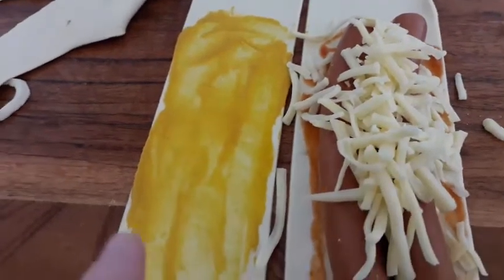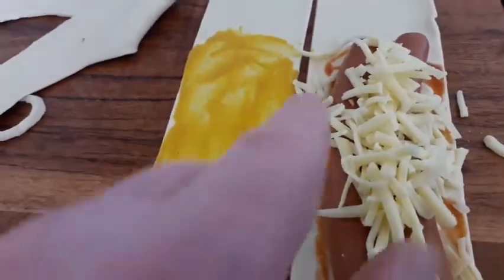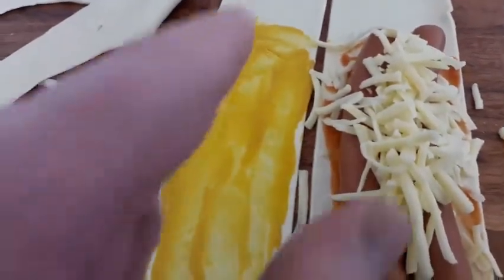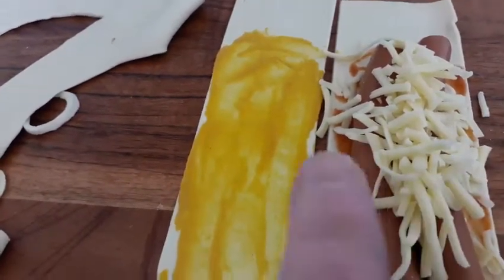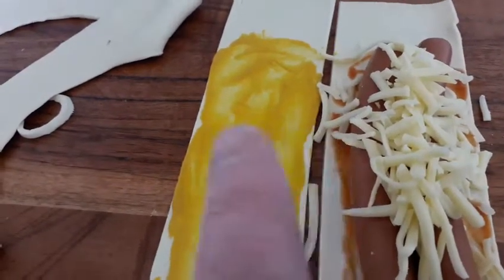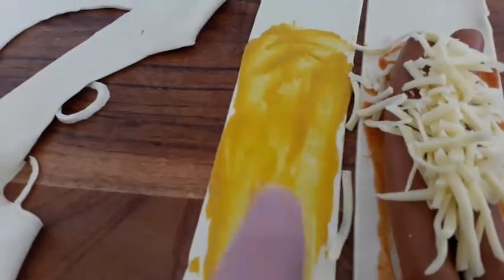And then we're going to put this top over there, secure the edges and all that. Then we're going to put some milk on the top of this. Then we're going to put this into the air fryer at 180 degrees for around about 10 to 11 minutes.